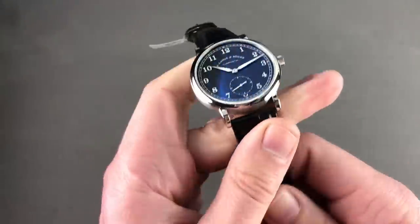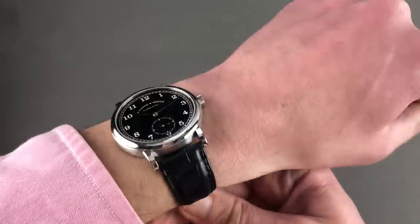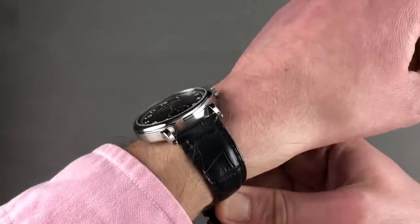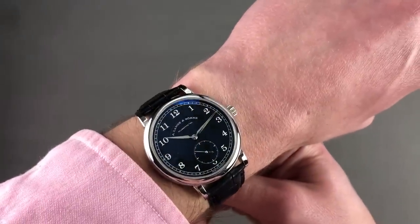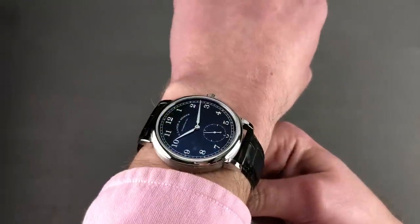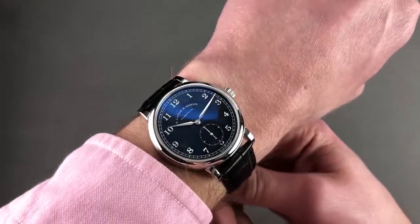Throw this watch on the wrist and it wears as a thin dress watch should — compact, flat, flush, nicely poised and handsome, and sports casual if you will, because the combination of the black dial and the white metal case means this one doesn't feel as inherently dressy as a colored gold timepiece would. But rest assured, in platinum, you feel the quality of what's sitting on your wrist.